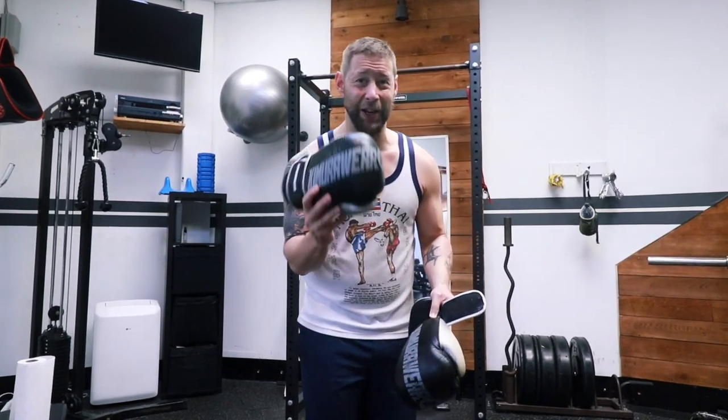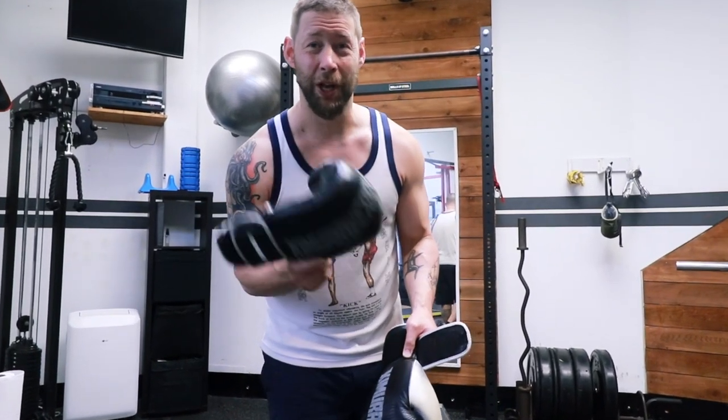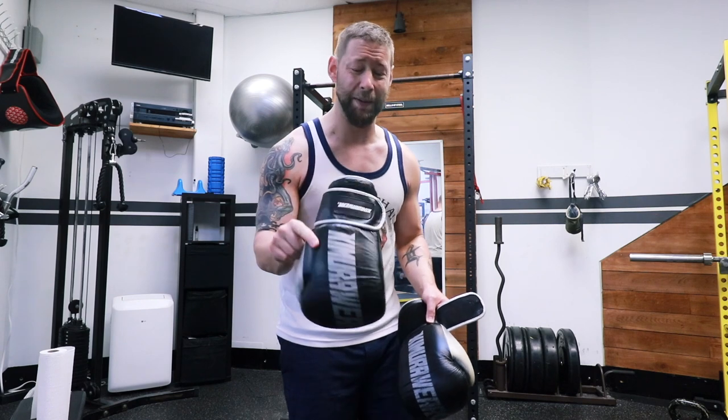So you've got yourself a nice pair of gloves and after six months or nine months or whatever, they start to smell really bad. And once the stink's in there, it's really hard to get out. I'll give you a couple tips that can help with that, but honestly the best course of action is prevention.